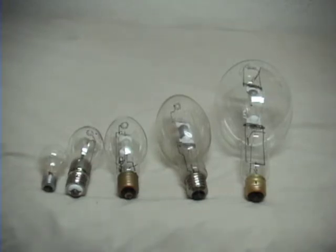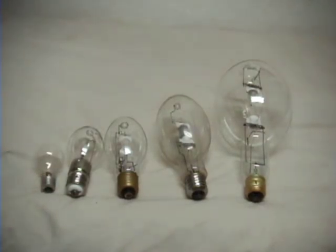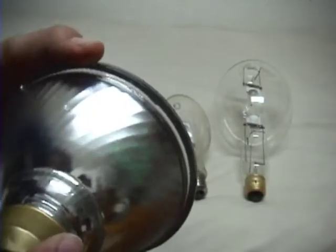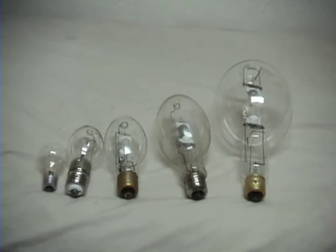I don't usually buy things in Home Depot, so I went to the store and found this beauty. I went downtown to search for a ballast for my 75W Mercury lamp, but I couldn't find one, so I bought that beauty.